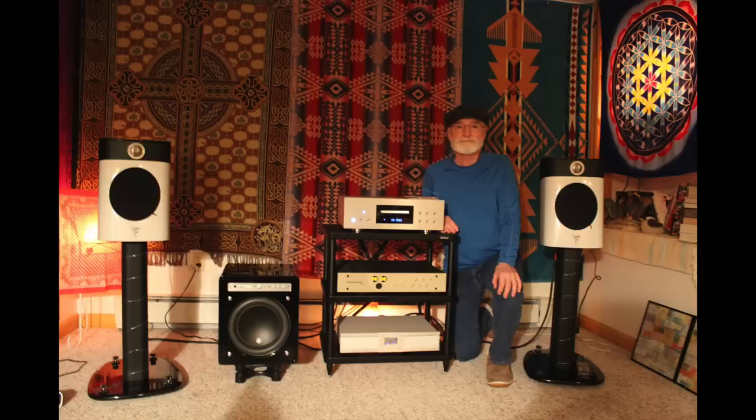There's Bobby — he lives in Massachusetts and has been in the hobby since he was 22. The only thing he remembers from back then is his Scott Quadraphonic amp. Right now he's using a Conrad Johnson CA200 control amplifier, Esoteric SA60 SACD player, Isotek Evo III Aquarius power conditioner, Focal Sopra No.1 speakers with dedicated stands, and a JL Audio F110V2 subwoofer.